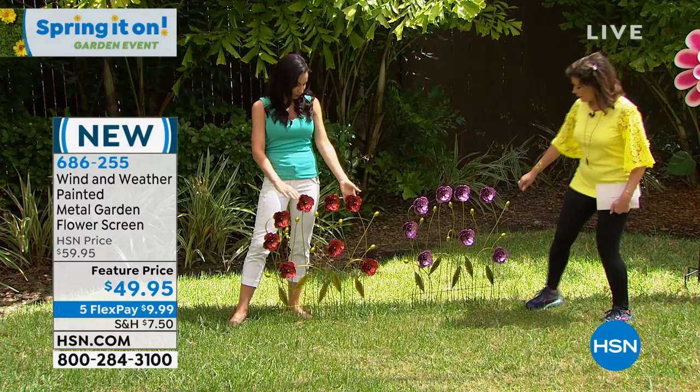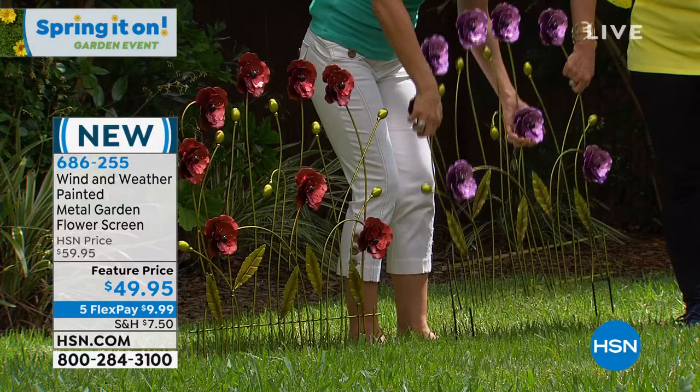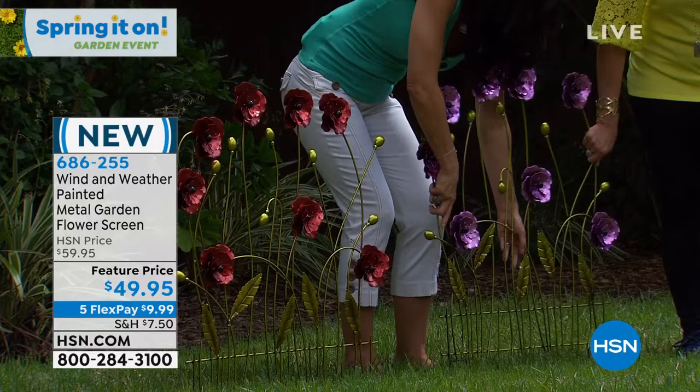How do you stake it? There are stakes at the bottom — you just stick it in. Look at that, we can take it right out. It's going to come to you just like this, and then you just find your spot, push down, and you can even use your foot. That's all you have to do.